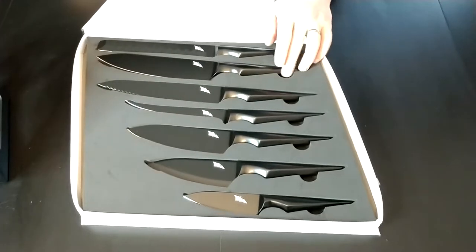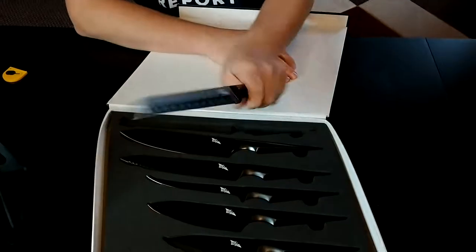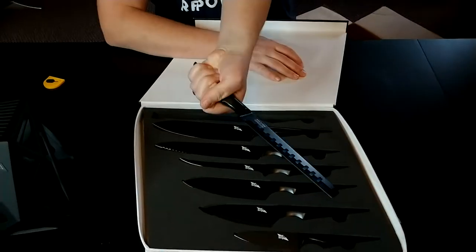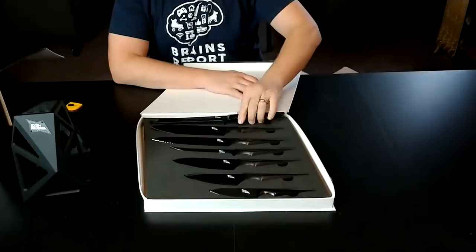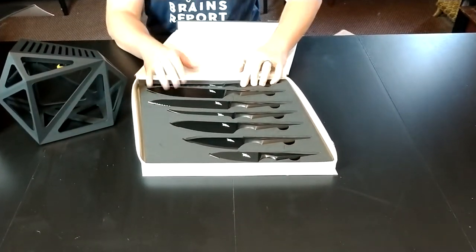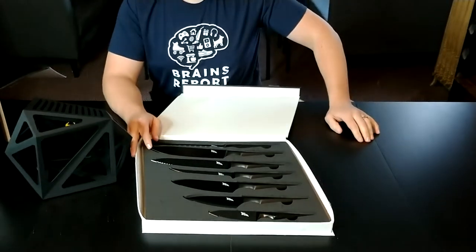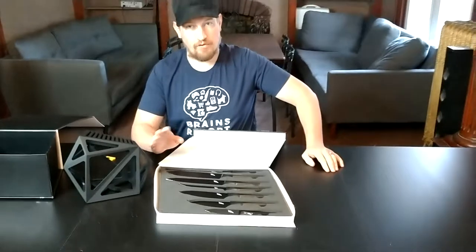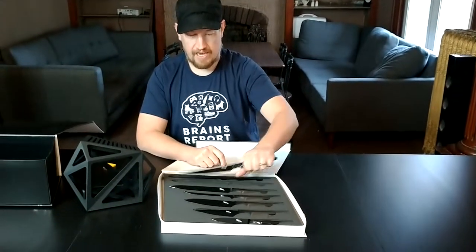I might take a couple of these out just to kind of show you — see how it works. Sharp! I attempted to put them in the knife block but that goes beyond an unboxing — that's more for review territory. So you're going to have to tune in for the review for that.